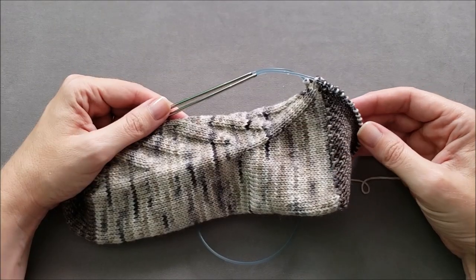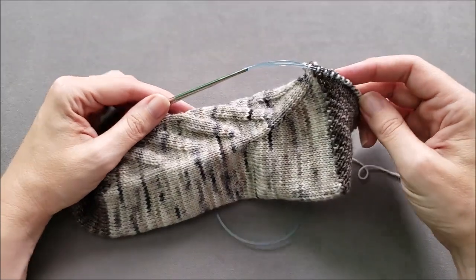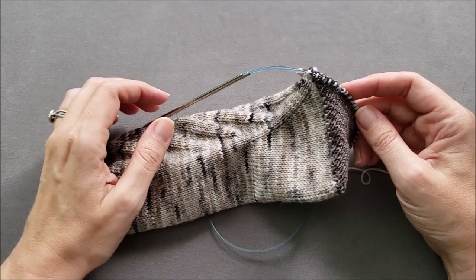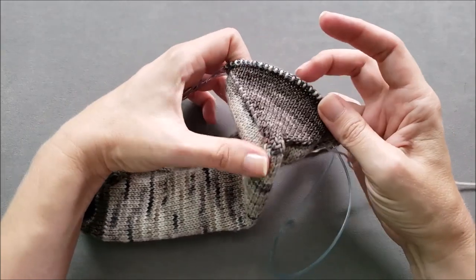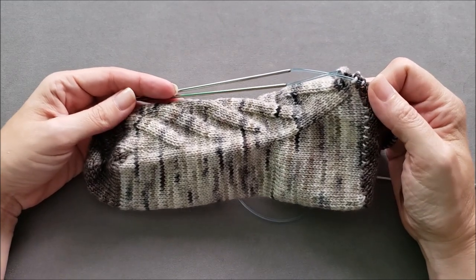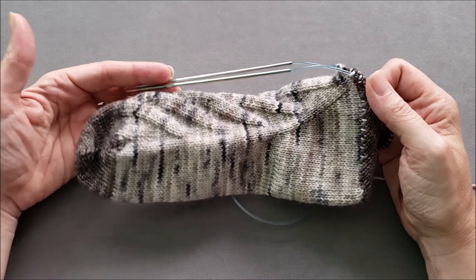I hope you enjoyed learning how to knit a gusset or fliegel heel for toe-up socks. If you did, make sure to give this video a thumbs up and share it with your friends. If you're ready to try this heel in a pattern, head over to the shop section of thechilidog.com and look for my free climber socks. Until we stitch again, happy knitting!